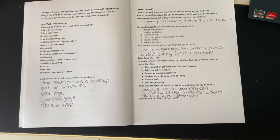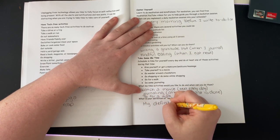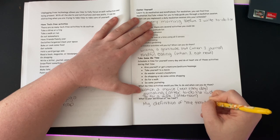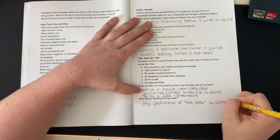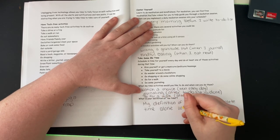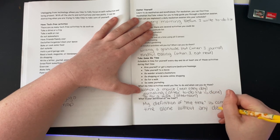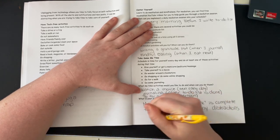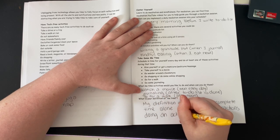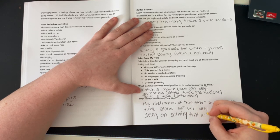'What is your definition of me time?' My definition of me time is complete time alone, without any distractions, doing an activity that will make me happy.